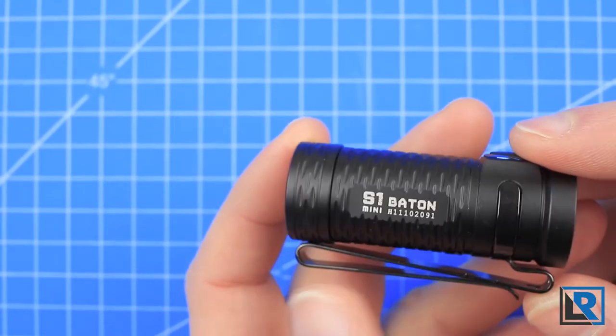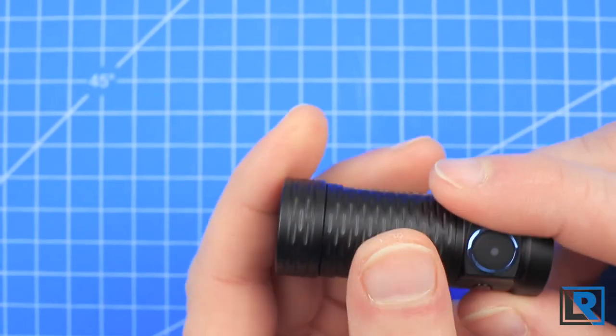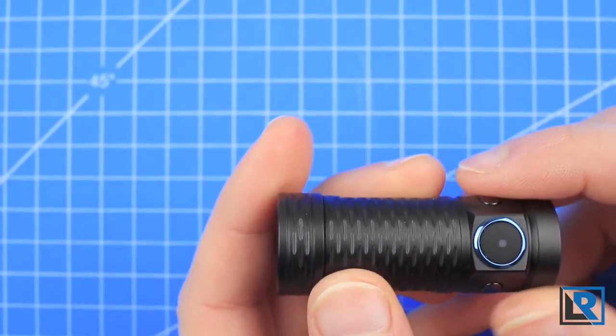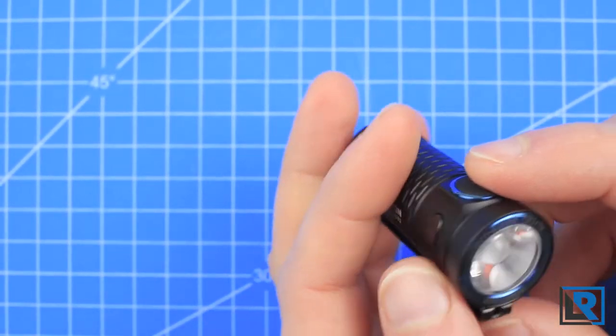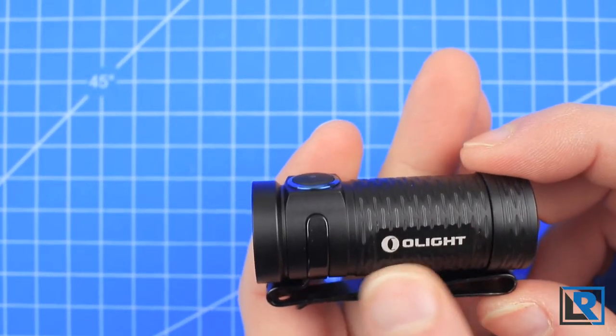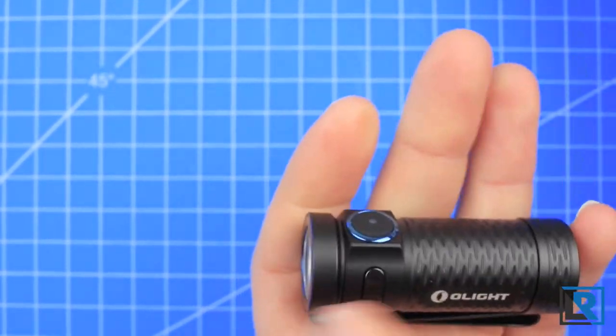Right now the S1 Mini is made of aluminum and it has a smooth anodized finish, as you can see here. The grip on the body is similar to the M2R I reviewed last month. I've been told this grip pattern is designed for easier cleaning than the checkered grip pattern, and I can understand that.